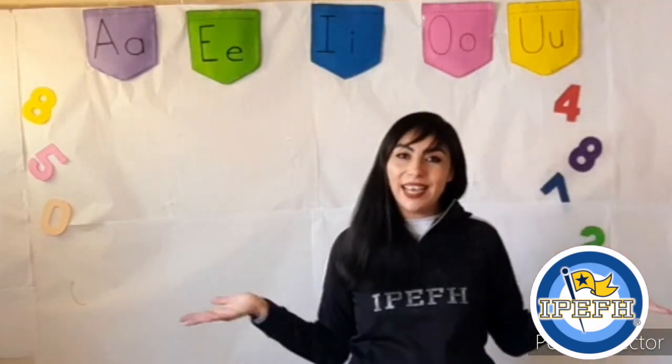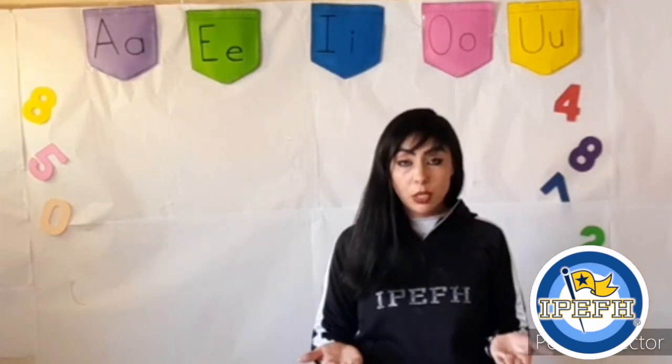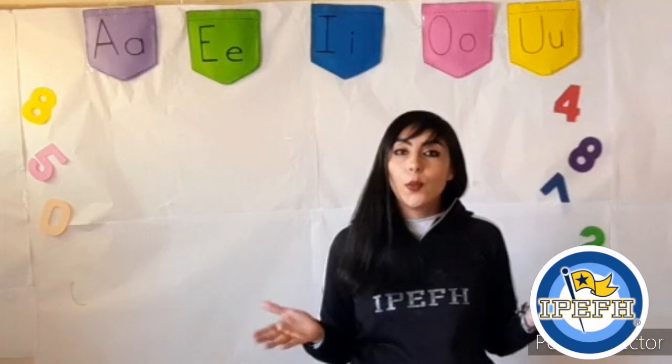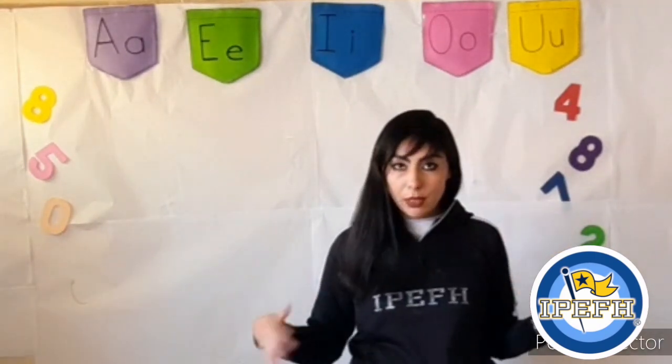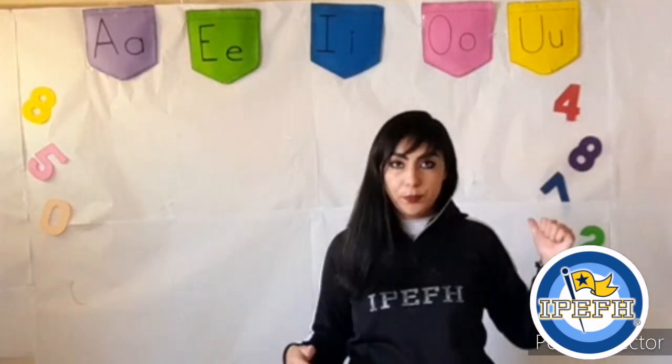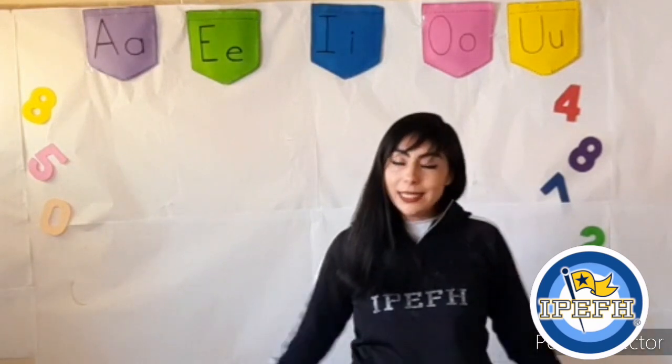Very good job, guys! What are we going to do? I'm going to show you some flashcards with the following professions we were talking about in the last video, and you have to repeat the correct pronunciation. Let's begin.